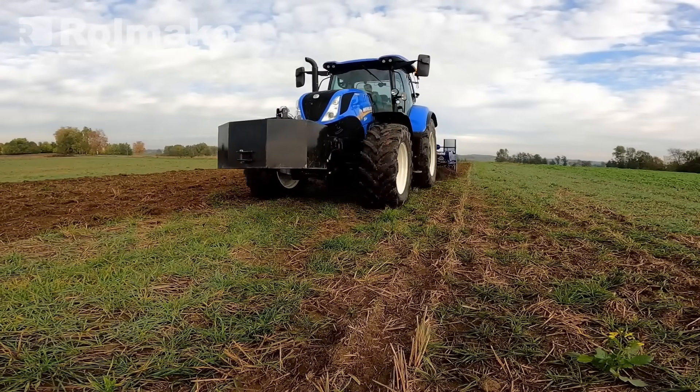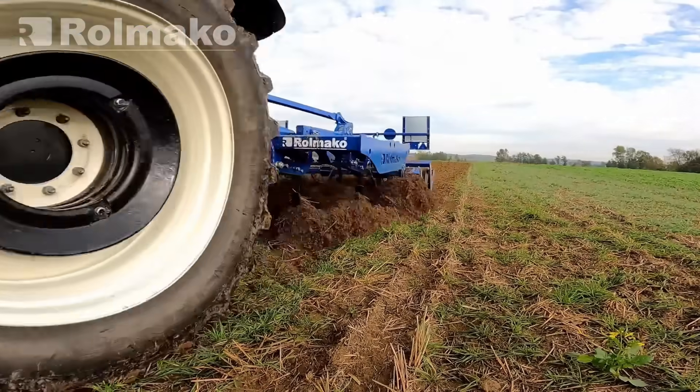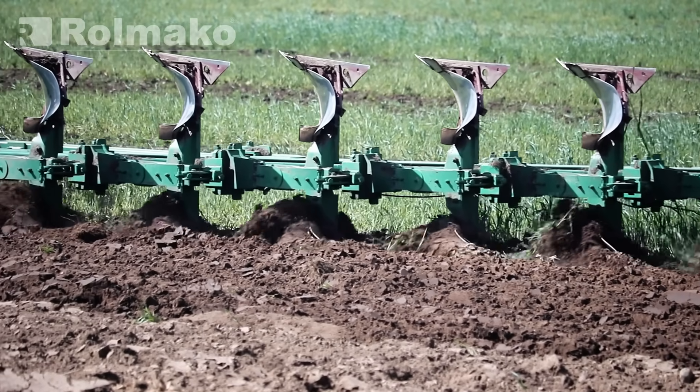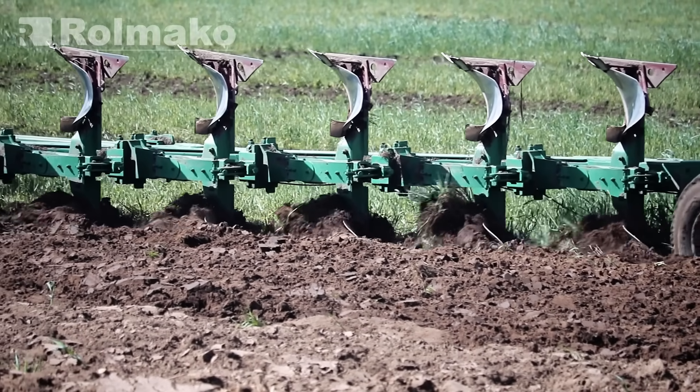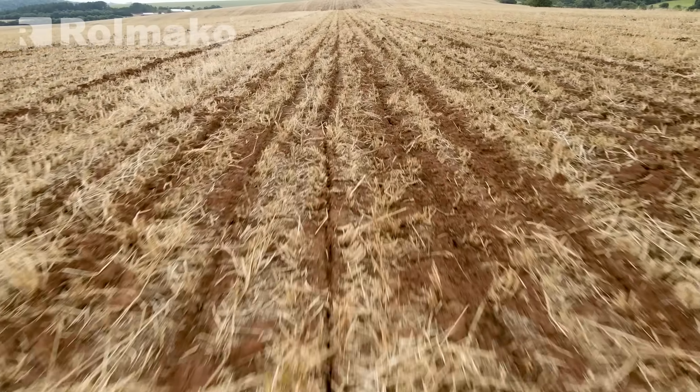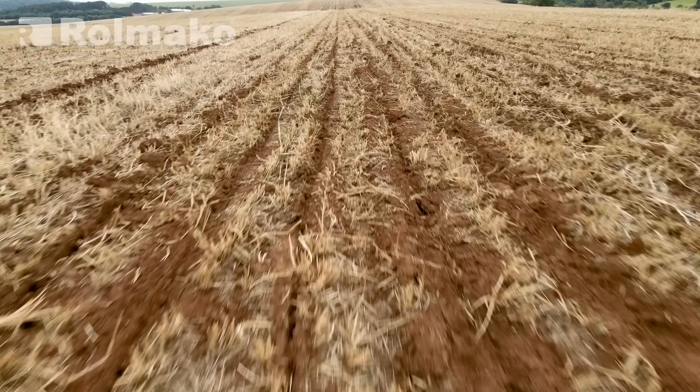For sandy soils, spring tillage should be limited and organic matter added. Silty soils require leveling rollers, while clay soils may benefit from abandoning traditional plowing and using a subsoiler instead. To increase humus content, it is worth adding organic material such as straw and plant residues.